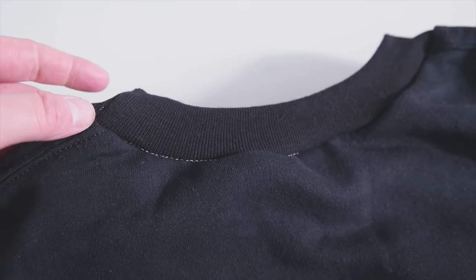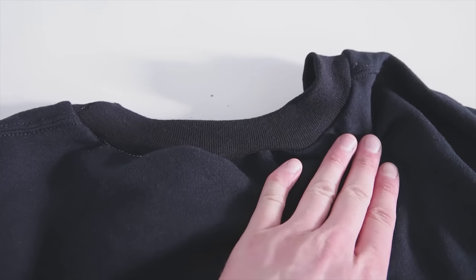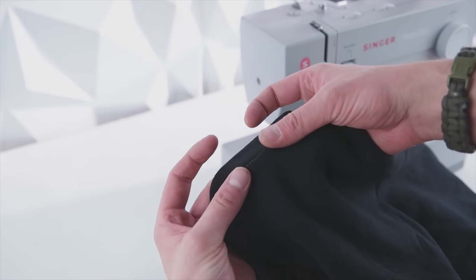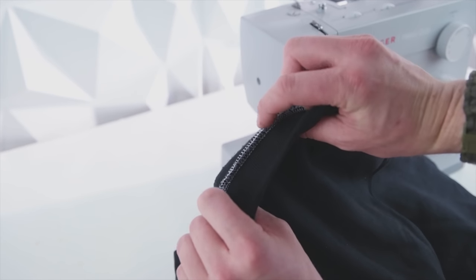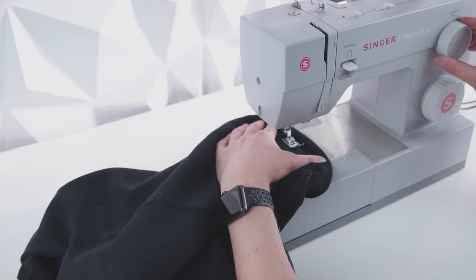This is basically how you turn a hoodie into a crew neck. We're going to add a top stitch to really make that edge look nice. As you can see we used white thread — I recommend using the same color as the garment for a more professional look. For top stitching it's super easy: just do a straight stitch all the way around, fold over that inside seam, and stitch all the way around the neckline.